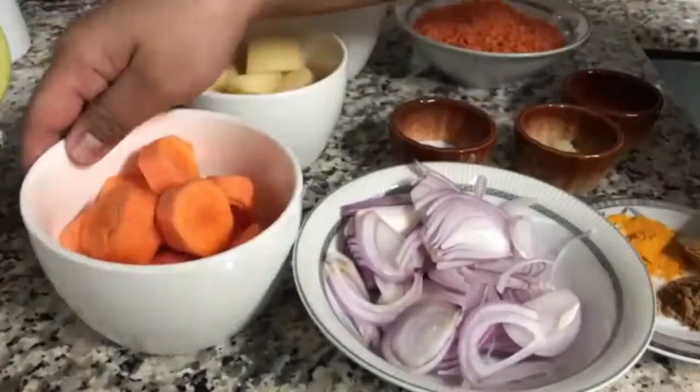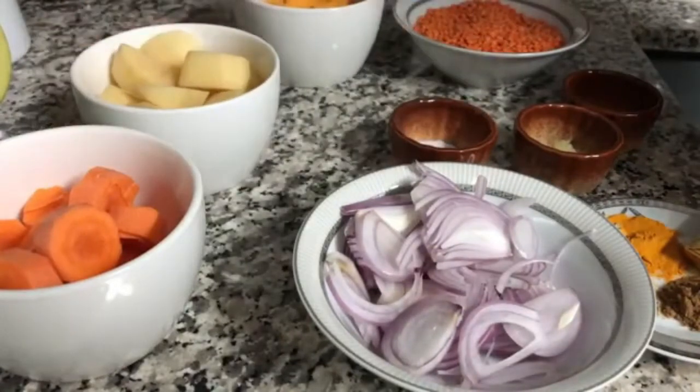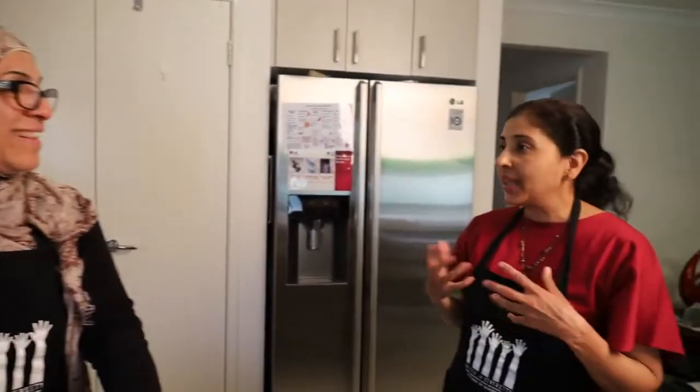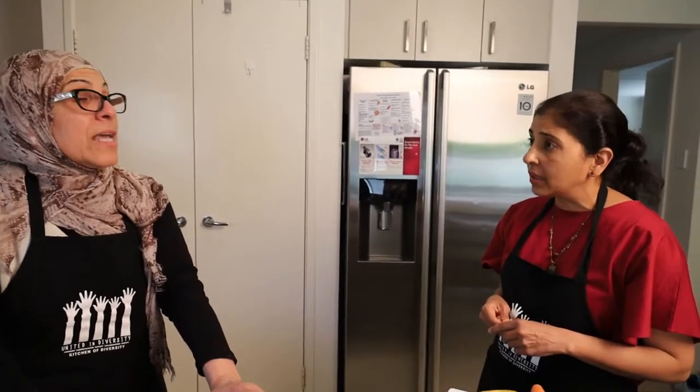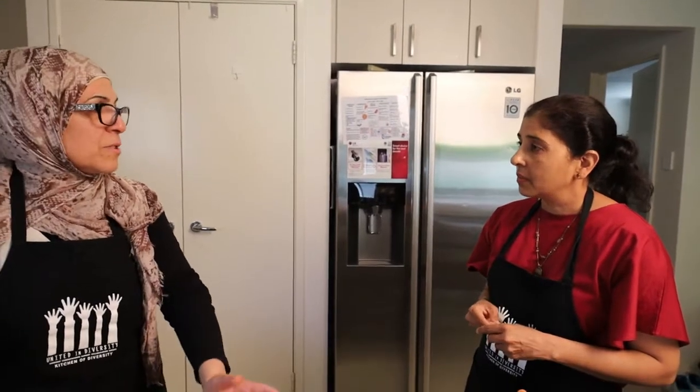We use fresh parsley and fresh lemon juice. My kids love it and I think everyone loves it. It's a very simple, light, refreshing dish with simple ingredients. And people with allergies, like dairy and gluten, can also have it. You can add things inside, or you can make it without meat as well.